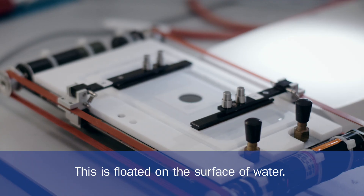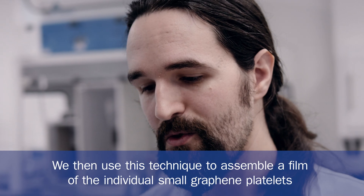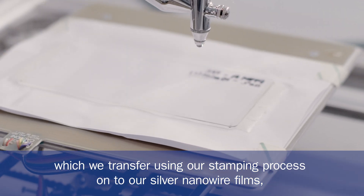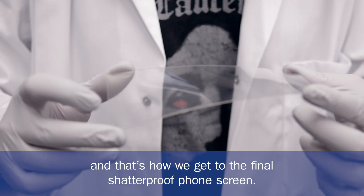This is loaded on the surface of water. We then use this technique to assemble a film of the individual small graphene platelets, which we transfer using our stamping process onto our silver nanowire films. And that's how we get to the final shatterproof phone screen.